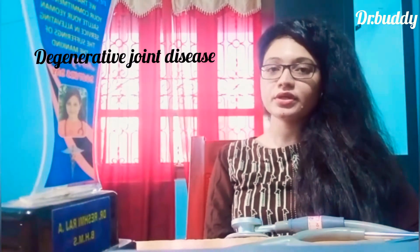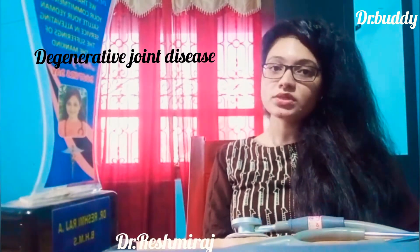We call it osteoarthritis. It is called Degenerative Bone Disease. Our bones are covered with cartilage, which protects our bones. The other issue is degeneration.